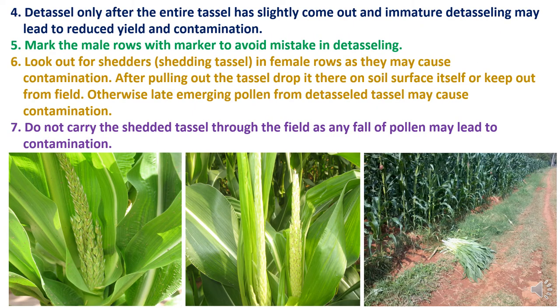Fourth, detassel only after the entire tassel has slightly come out; immature detasseling may lead to reduced yield and contamination. Fifth, mark the male rows with a marker to avoid mistakes in detasseling. Sixth, look out for shedding tassels in female rows as they may cause contamination. After pulling out the tassel, drop it on the soil surface itself or keep it out of the field; otherwise, late emerging pollen from the detasseled tassel may cause contamination. Seventh, do not carry the shed tassel through the fields as any fall of pollen may lead to contamination.